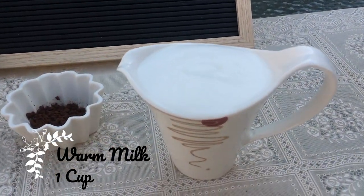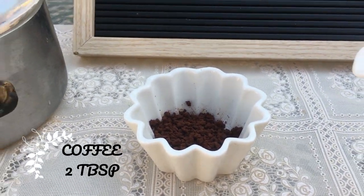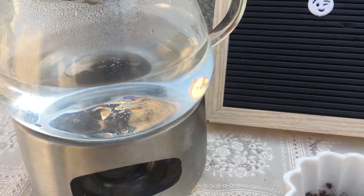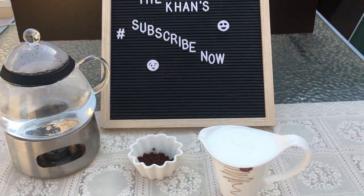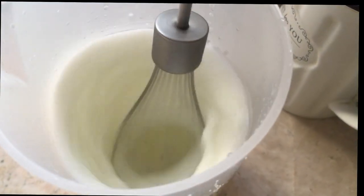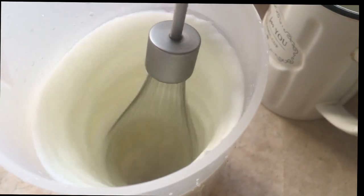For the ingredients, we need 1 cup of warm milk, 2 tablespoons of coffee — I'm using a regular instant one — and 2 to 3 tablespoons of hot water. We are going to froth the milk until it's nice and creamy.